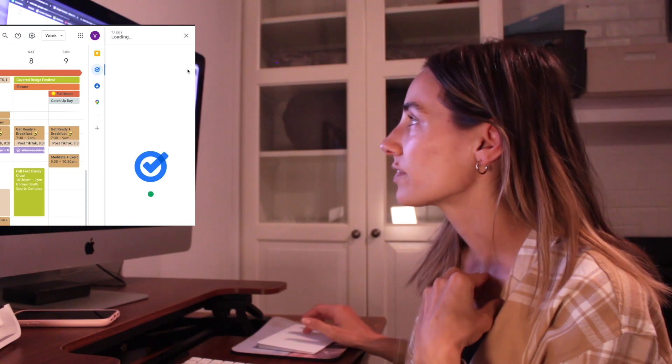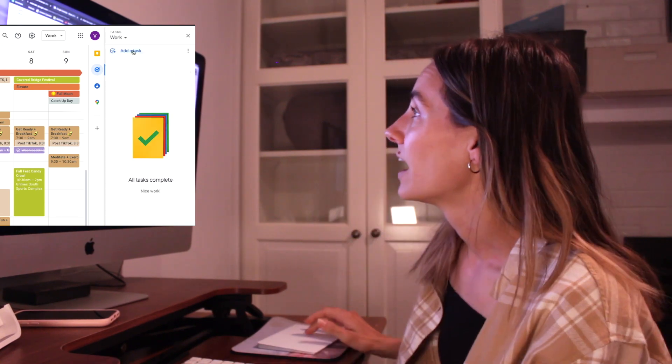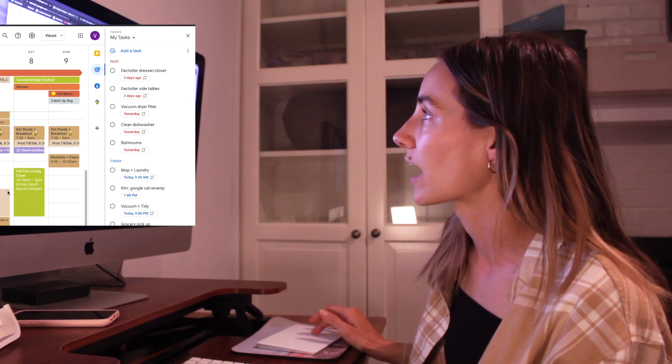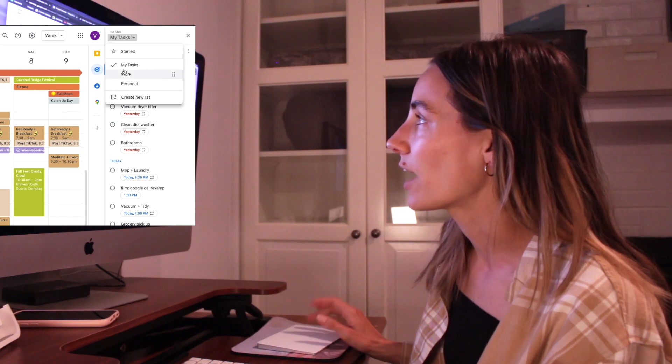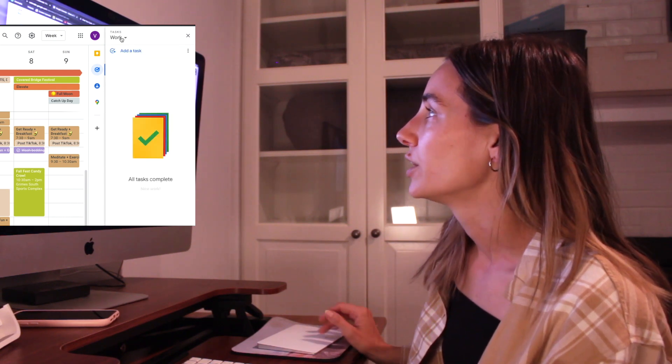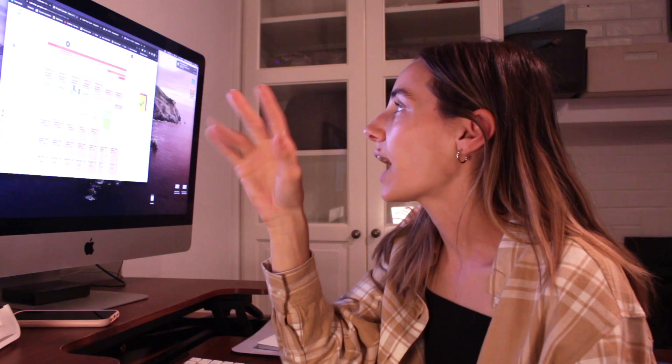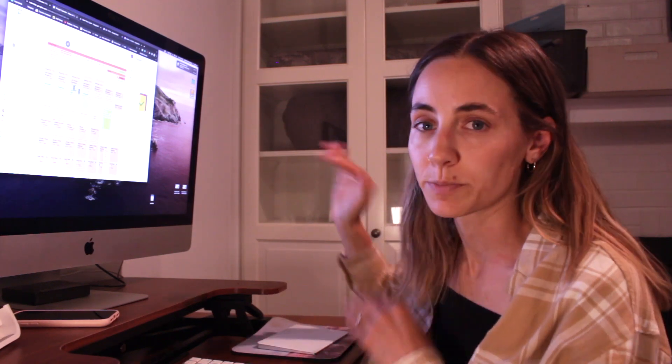For to-do's that don't have a set time yet, on the sidebar you have Google Tasks. It shows all tasks on your calendar, but you can also create lists — I have 'Work Tasks' and 'Personal Tasks.' For example, Amazon returns. I try to put things on the calendar itself, but for random ones I'll put them here in personal or work. It's helpful so it's not like losing a random scrap of paper — it's all within this one interface.